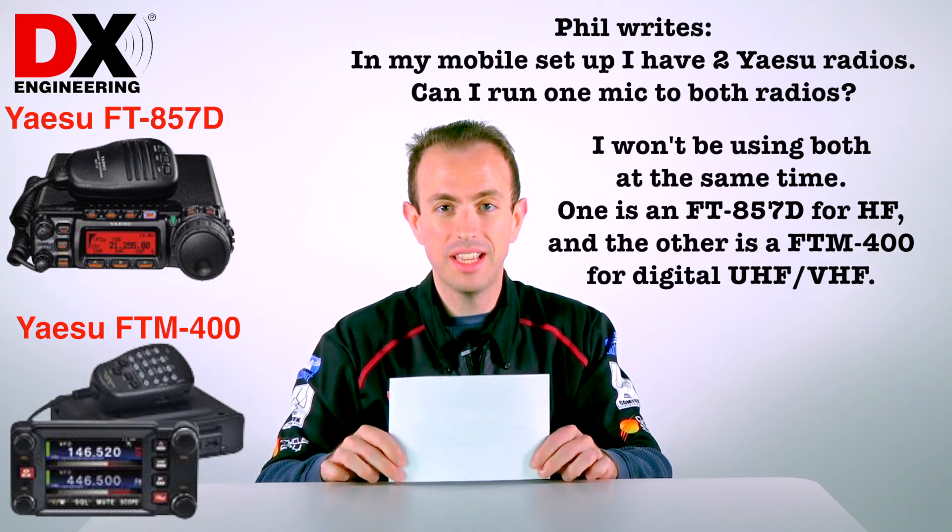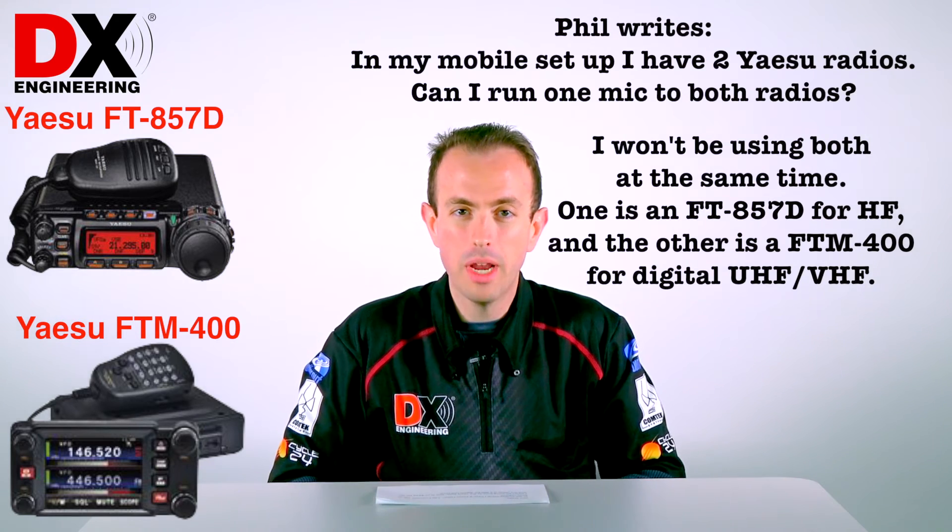There is no way to easily run one microphone for two radios. Yes, you could probably do some special wiring, but then you're going to run into losing the functionality on the FTM400 mic, which for VHF and UHF operations you might want to have. So the answer is no — just have the two separate mics.